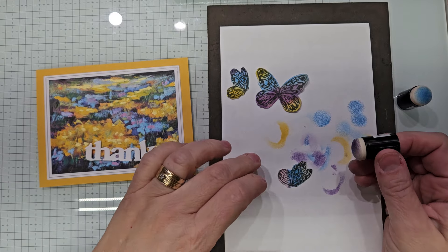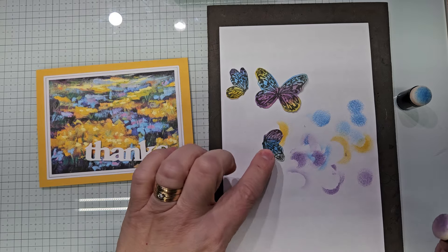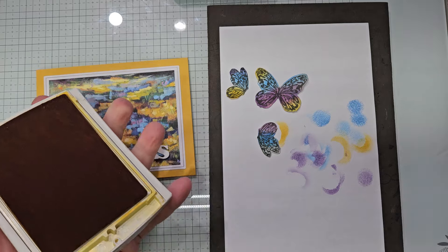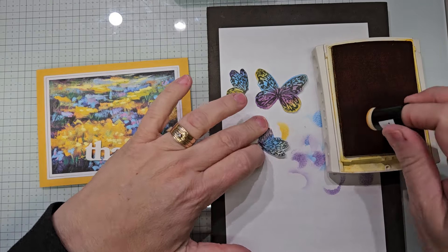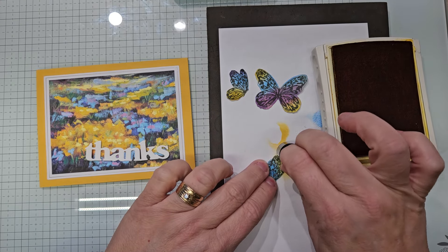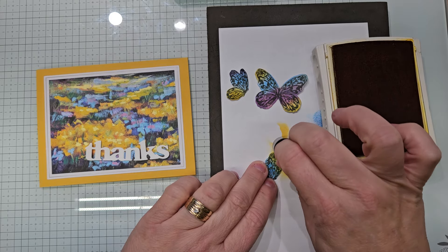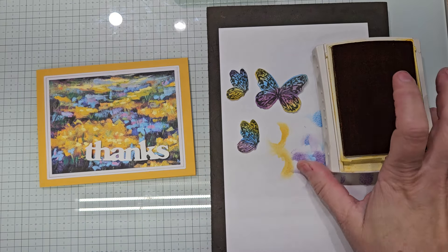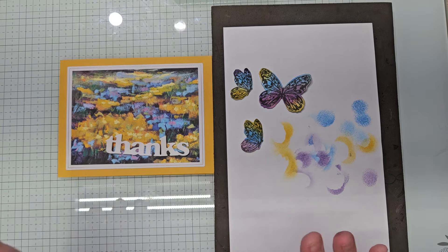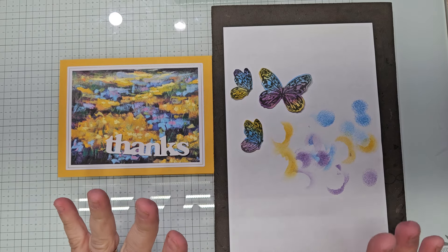This one — what can I do with this one? We'll come in here and add some Highland Heather down there. And then I'll show you what I did with the Daffodil Delight on those. We're not using this one here. That blue is just too dark, but that's what I did. Now I want to leave the Thanks white — I want to leave it bright white.